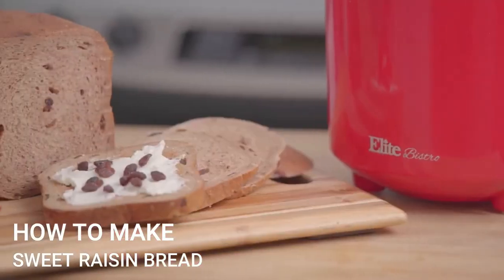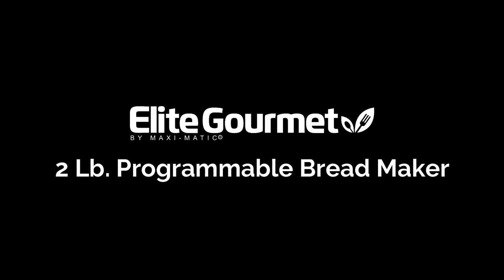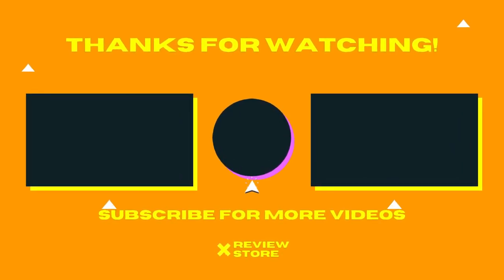Also, there is a delay timer you can use when in a hurry, and the 60-minute keep warm setting will let you enjoy your bread for a more extended period. Thanks for watching — don't forget to subscribe and comment. See you in the other review videos.